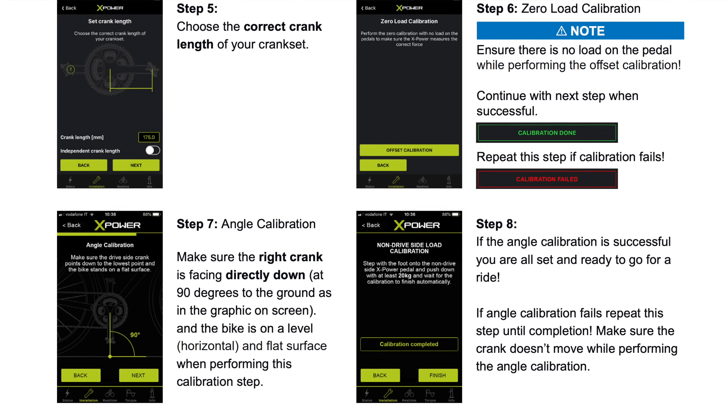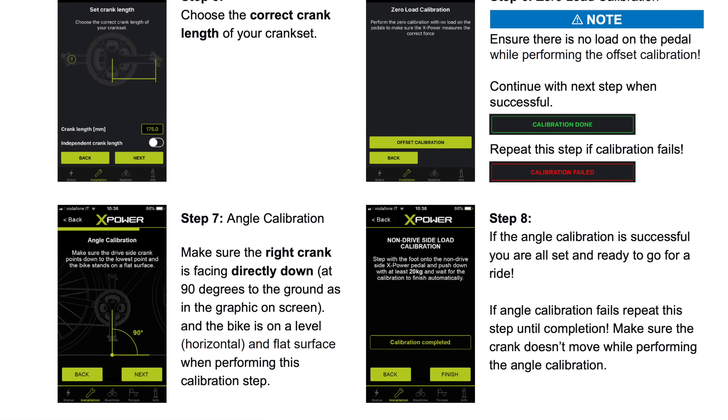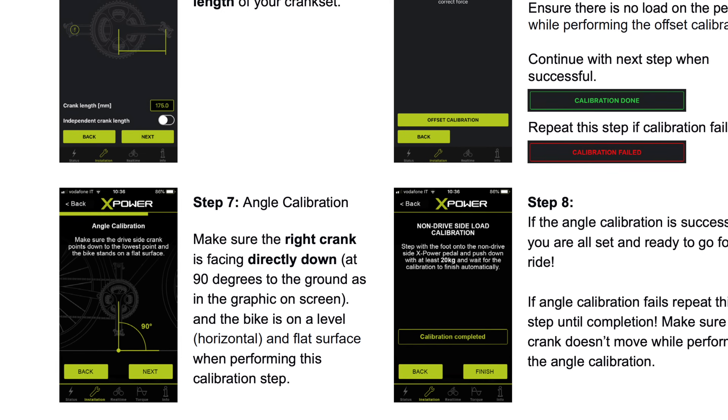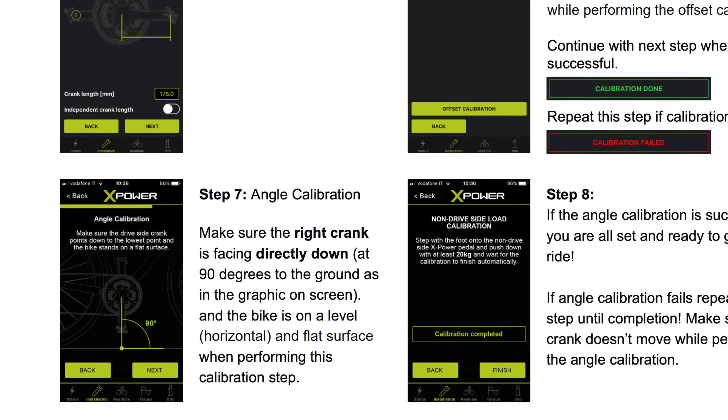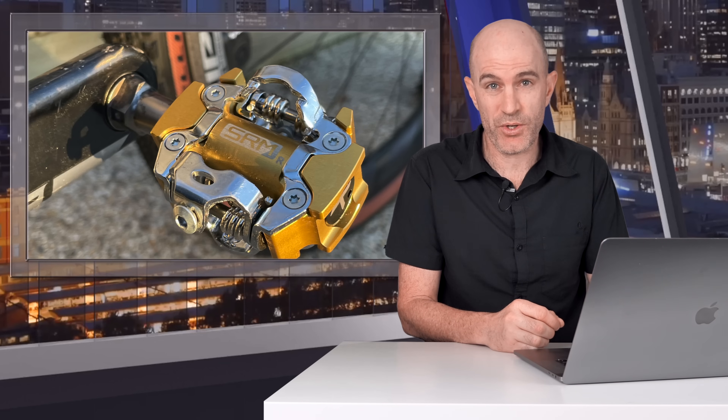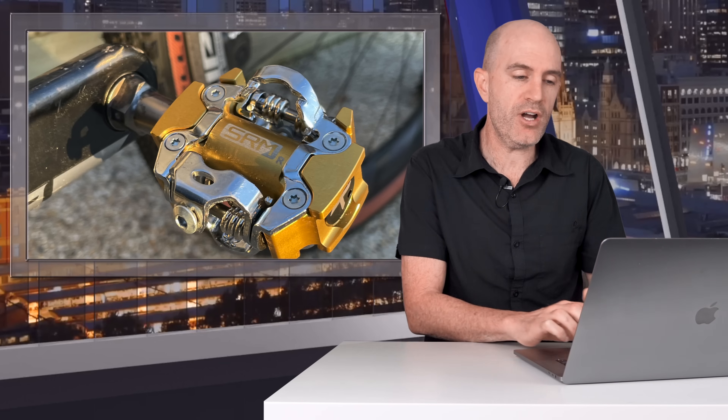The installation of the SRM X-Power requires one additional step compared to other power meter pedals: calibrating the angle of installation. It just needs to be done once every time the pedals are installed. But the question is, is it a good power meter? The short answer is no, it's not — and it's not just about the power accuracy either. It's battery life and battery drain, and for me that's the showstopper with this product.